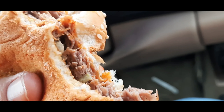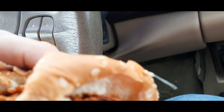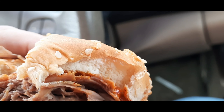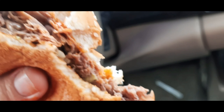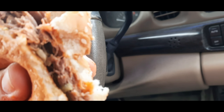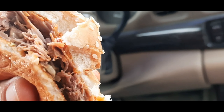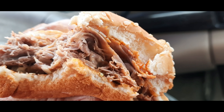It was supposed to have some jalapenos in it — I'm not seeing it. But it's got some kick; it tastes like it has buffalo sauce on it. That was a non-factor, but it certainly is spicy.